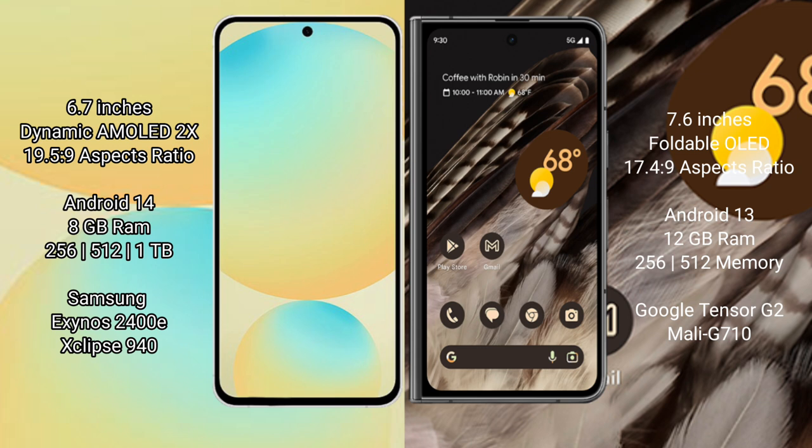The Samsung Galaxy S24 FE comes with 8GB RAM, with storage options of 128GB to 256GB and 512GB internal storage. It is powered by the Samsung Exynos 2400E processor with an Xclipse 940 GPU.